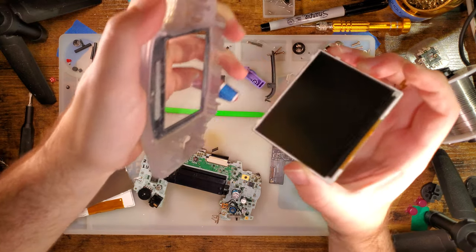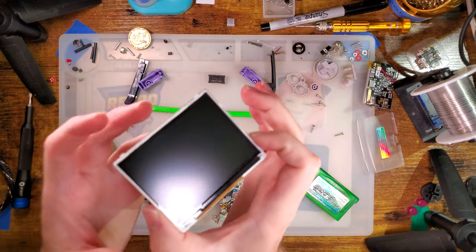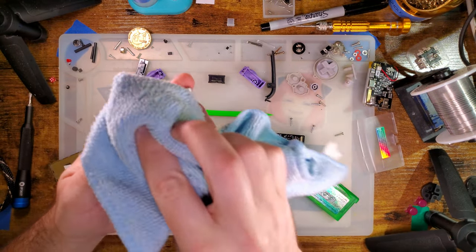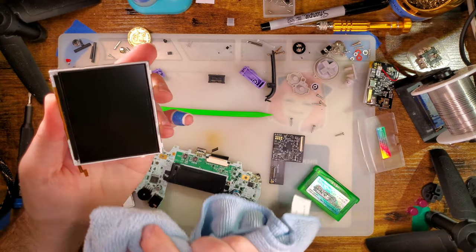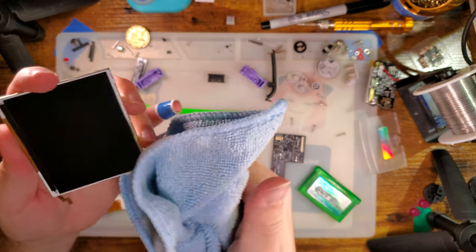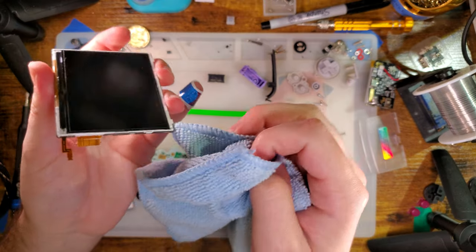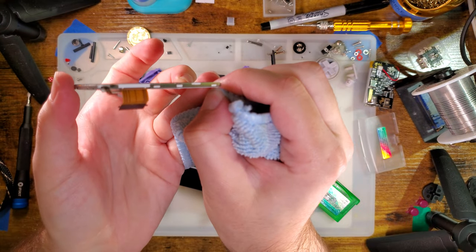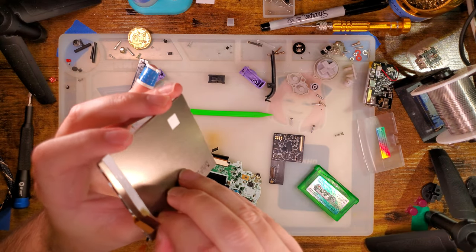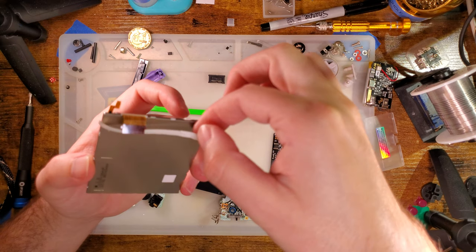Almost there. Nice — looks intact, so I think we're good. Surprisingly dirty along the edges. I forgot that was there already. We certainly do not need to glue the backlight ribbon to this thing — I'm just doing it to hopefully make my life easy.